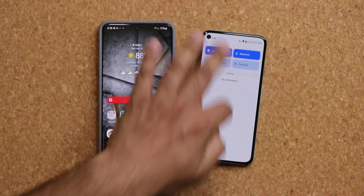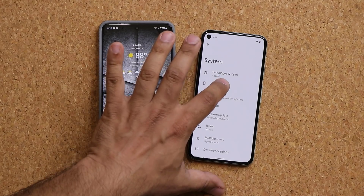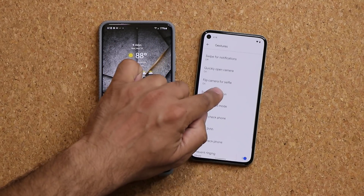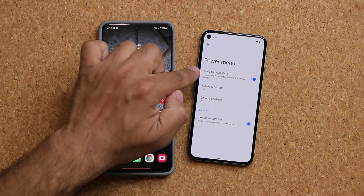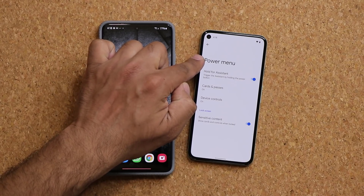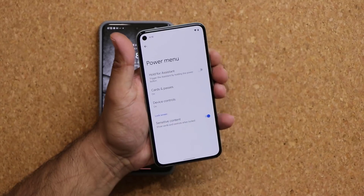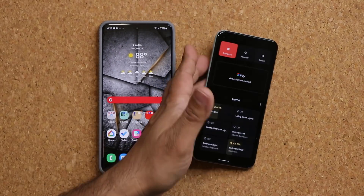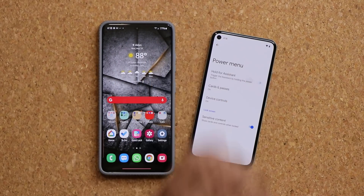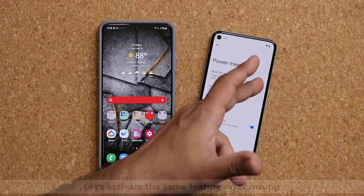Now normally to activate this on Android 12, here's the new option. You go to your Settings, go all the way down to System, then go into Gestures, and at the bottom it says the Power Menu. When you click on this, you can now hold the power button for Assistant. Normally pressing and holding brings up the menu to close the phone, but if you enable this, it allows you to access Google Assistant with the power button.